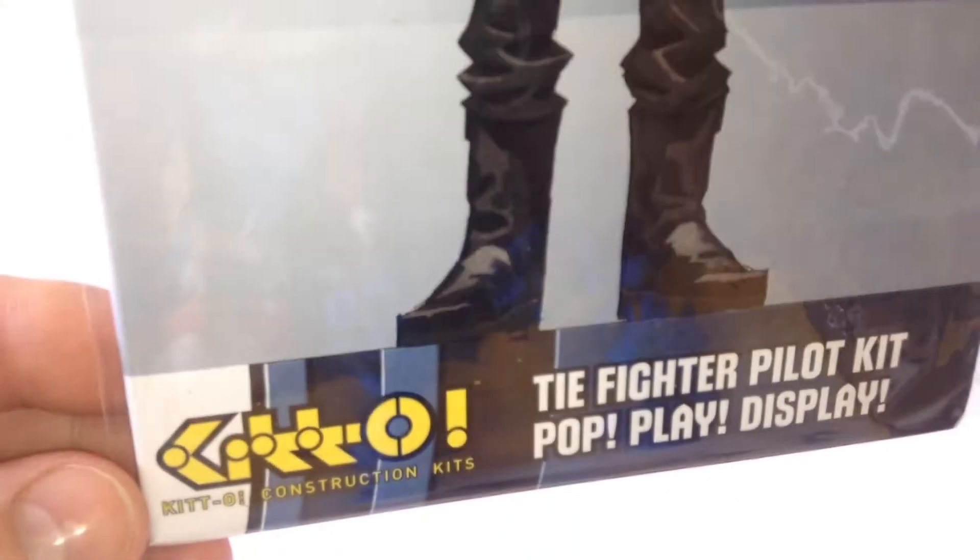There are six figures in the first series. They are Boba Fett, Luke in Pilot Gear, Yoda, Admiral Ackbar, this TIE fighter pilot, and Darth Vader.